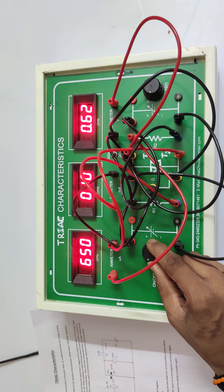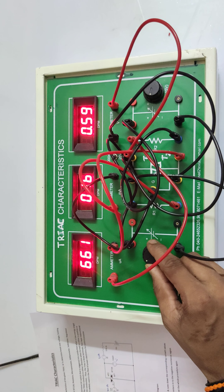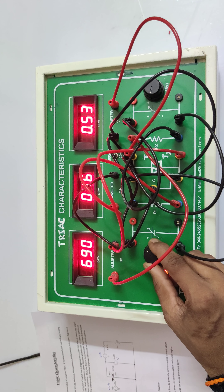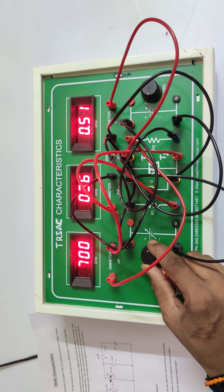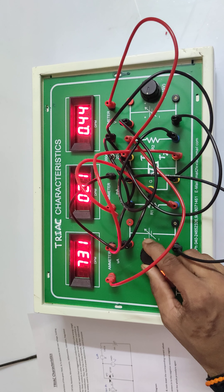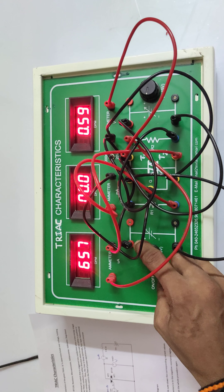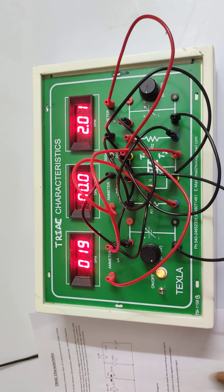Sample readings: 640 microamps, 0.09 milliamps; 650 microamps, 1 milliamp; 661 microamps at 1.7V; 668 microamps at 2.5V, 0.57V; 682 at 3.8, 5.0; 690 at 5.4, 0.51V; 710 at 6.3, 0.49V. Continue taking readings up to the maximum 15V power supply — the maximum recorded is 10.6 milliamps at 0.38V. By changing the gate current values from 1 through 5, take the readings and plot the graph.